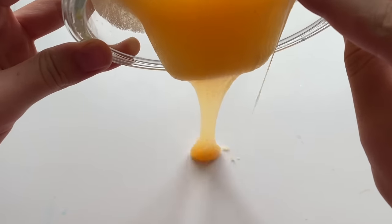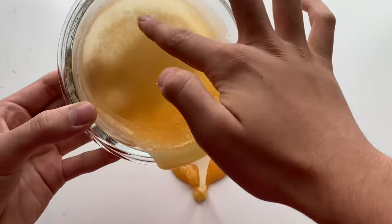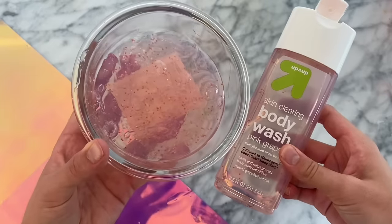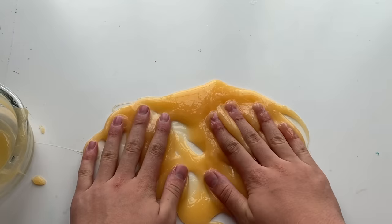But as you guys can see, this is melted. And you guys can kind of tell it's a little bit more orange than it originally was. The body wash was kind of a peachy pink color. I think what messed this slime up was the Ajax dish soap.